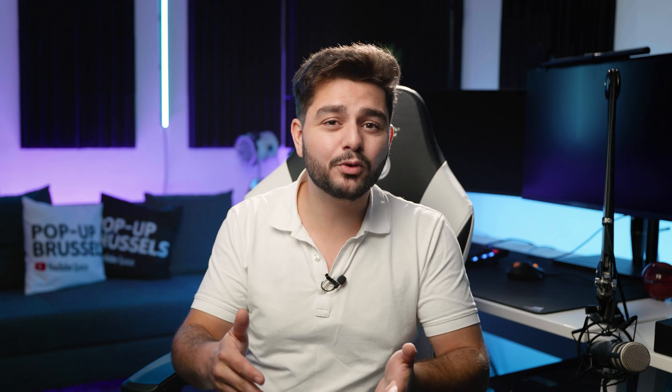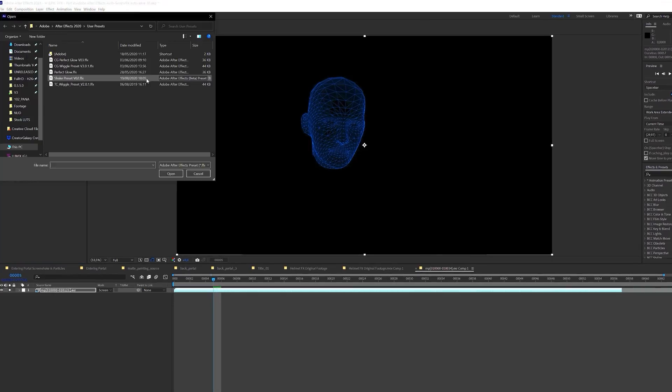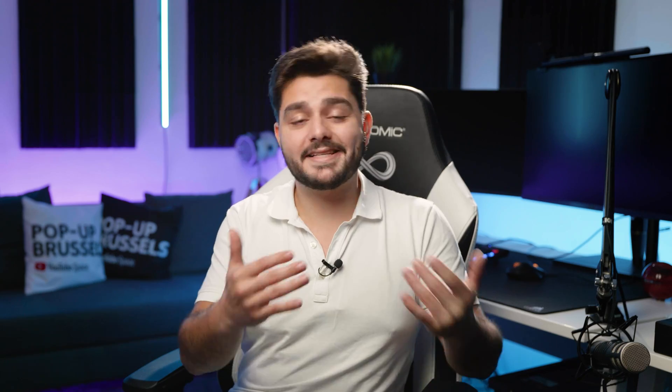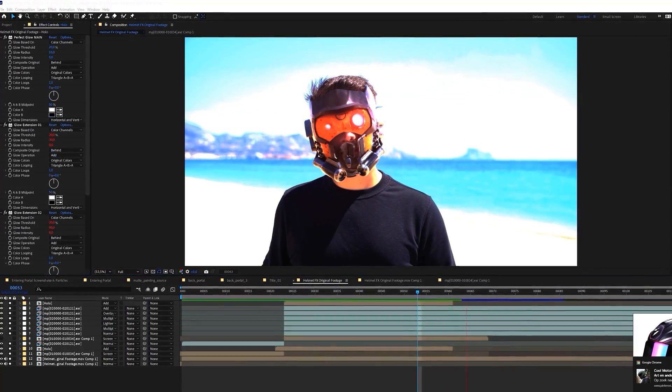Now I'm going to show you the exact method on how I create super realistic looking visual effects in compositing. So once you have your entire VFX scene and you bring it into your compositing software — in my case After Effects — here you have to make everything blend together. This is where the magic really happens.